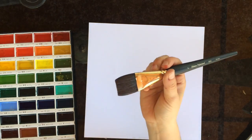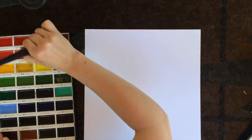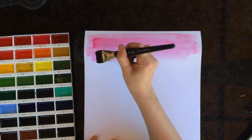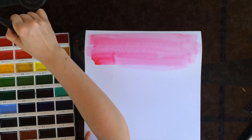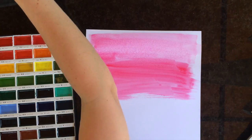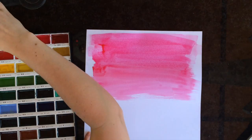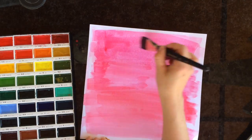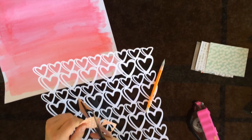That is the cut file I'm using today, and I'm gonna do some watercoloring on this Stampin' Up Whisper White cardstock. I'm just using three really pink colors of watercolors — these are from the Gansai Tambi watercolors. They're really pretty and really vibrant, so I am gonna love using those.